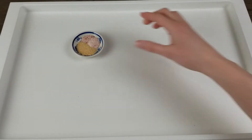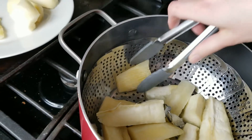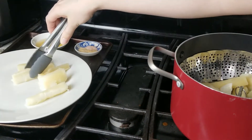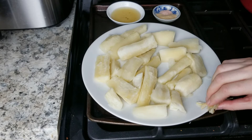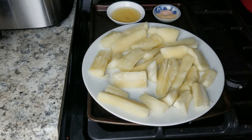While the yucca steams, measure out your oil, salt, and garlic powder and set aside. Once the pieces are tender, remove the steamer basket and place the yucca on a plate, then set your air fryer to preheat to 380°F or 190°C for five minutes. The pieces will be a bit sticky from their natural starch but this is normal. Just cut any large pieces into small or medium pieces so that all of them cook evenly.